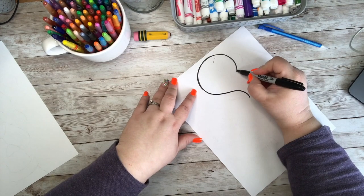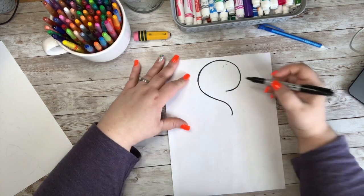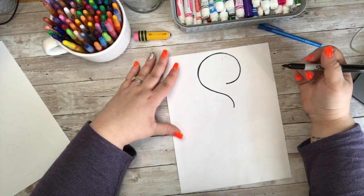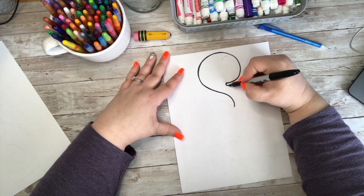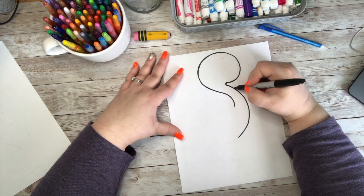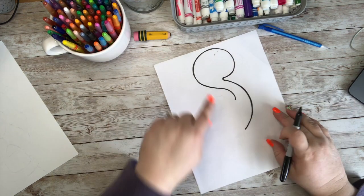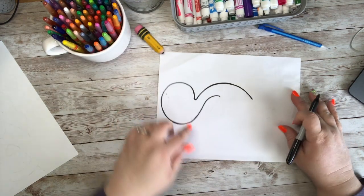Then this line here is going to curve in, so it kind of almost looks like a worm. Now I'm going to curve this part in and make like a little C shape, and then I'm going to curl down and kind of match the line that I already had, but come down even further. So I kind of copied my line that was already there, and then I continued down further. This is his neck going into his chest.